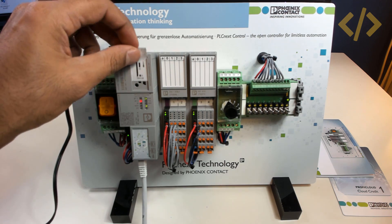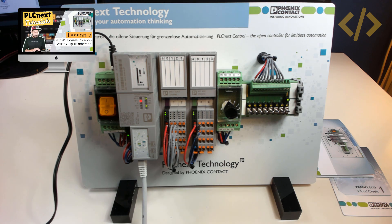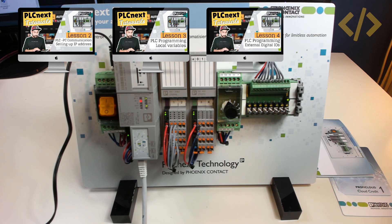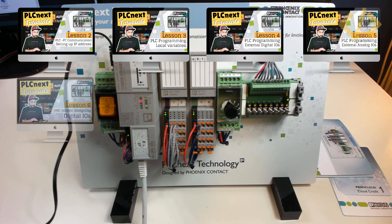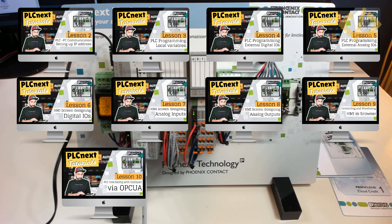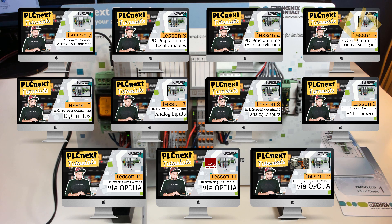So that was a quick introduction to the hardware. In the next video, we will see how to program this PLC using PLCnext Engineer software, and you will see how to read and write digital and analog inputs and outputs, how to design an HMI screen and visualize it over the web server, how to activate OPC UA and interface it with UA Expert, and how to interface Node-RED and Factory IO with PLCnext via OPC UA.